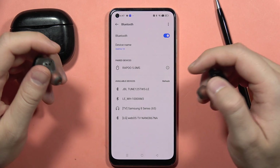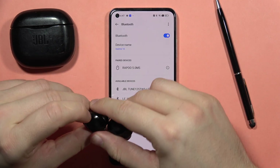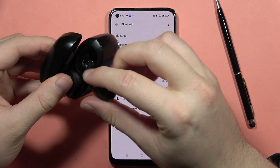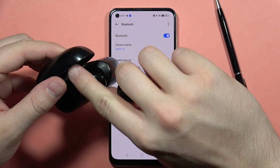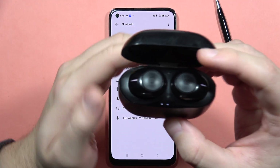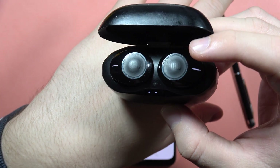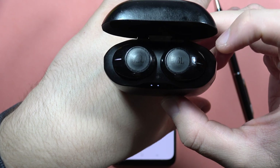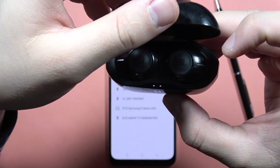We'll have to put both earbuds inside the charging case — the left and the right one. There we go. Now when you take a look closely, both indicators are turned on and the right one just disappeared.